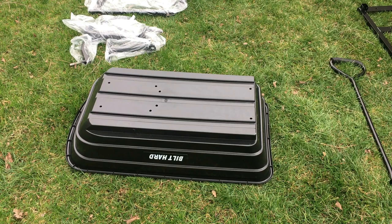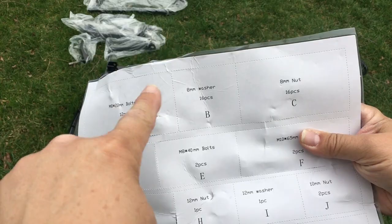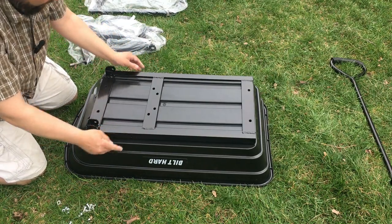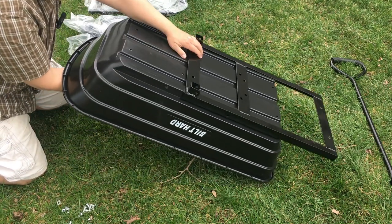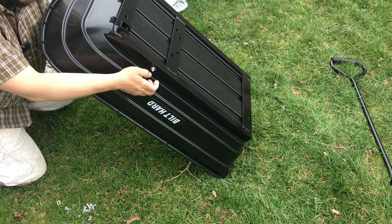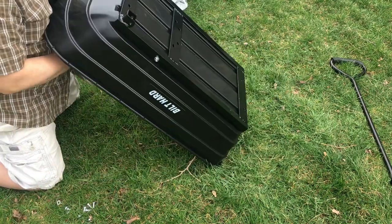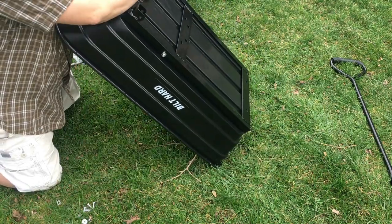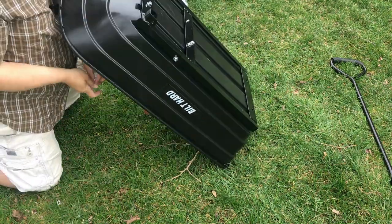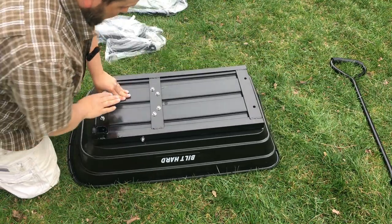First we start with piece number two, which is the largest frame. We're going to line it up with the holes. We're going to be using A, B, and C for this. I recommend starting with the sides first and then that'll hold it in place. These bolts do have a plastic inset so you cannot tighten it all the way down with your fingers — it will require some tools to get it all the way down.